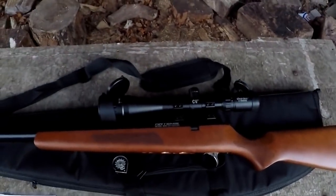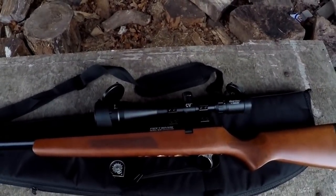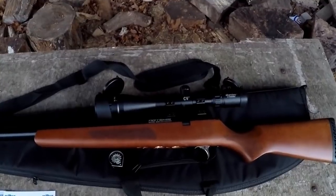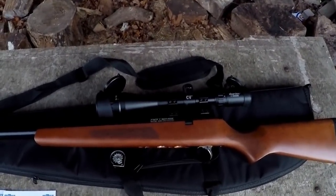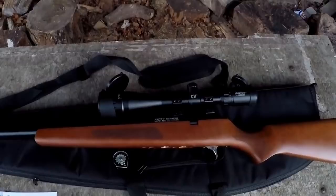That's it for this episode of Big Dan's Airgun Reviews. I hope you enjoyed it — if you have any questions or would like us to review a gun please leave a comment down below. We'll definitely be doing the Zbroya Kozak hopefully any day now, and we've also got the new Remington air rifle spring guns — the Warhawk and the Saber — which I'm very much looking forward to reviewing. Thanks for watching everyone and take care.